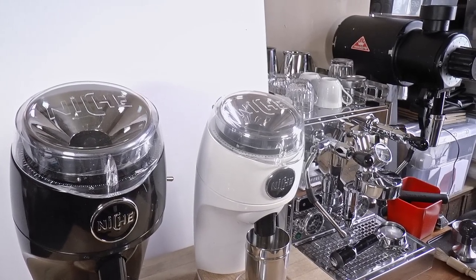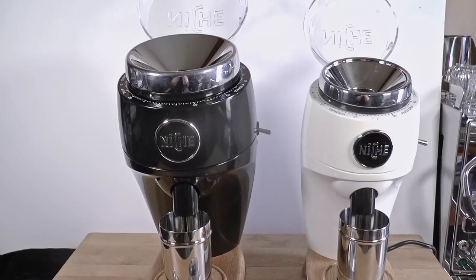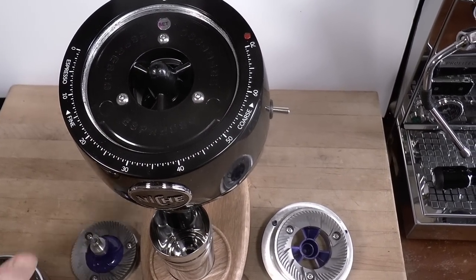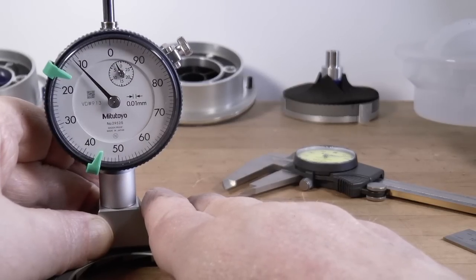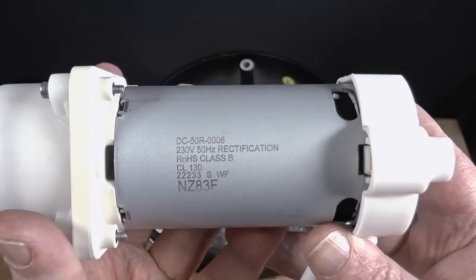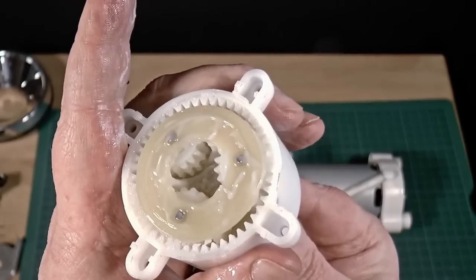Today I'm going to evaluate the new Niche Duo Grinder, which comes with two pairs of big 83mm flat burrs — one for espresso and one for brewing. It looks a lot like its smaller sibling, the Zero, and shares a lot of design features, but it is a very different machine. We're going to consider the engineering, construction, and user experience with a complete teardown, and we'll do some thorough tasting of both espresso and pour over, comparing its flavors to the Zero with its 63mm conical burrs, and to the EK, which also has big flat burrs of a somewhat different design. I'm also going to taste test to see which pair of burrs does the least violence to the type of coffee that it's not designed for.